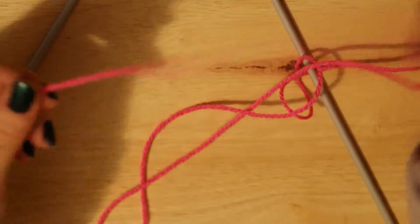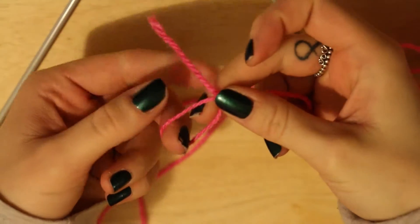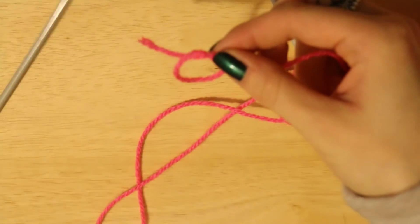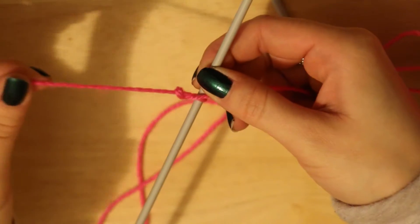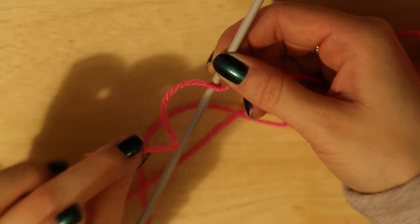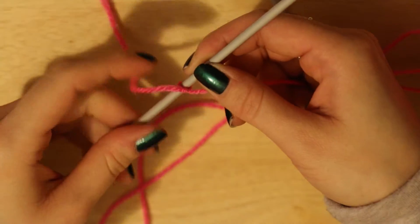So what you're going to need to do is get your yarn at the end and make a loop. Pass the string through the loop so you've got almost a knot to make. Put your needle through. Leave yourself a bit of excess in case whatever you're going to make you want to attach it to another square of yarn. I'm currently making a blanket so I'm going to want to use this to sew the patches together, so when I cast off I'm going to leave myself quite a lot of excess.